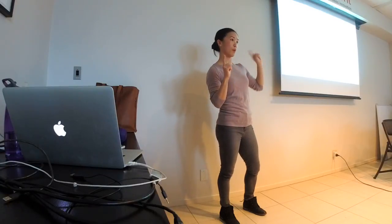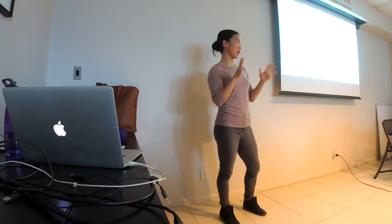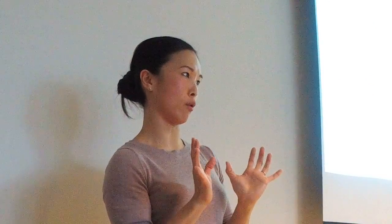You can kind of count them as the same. So if you have a picture that is 300 pixels, it will print out at one inch clearly because you have 300 pixels per inch. So that's sort of another way you can tell how big photos are.